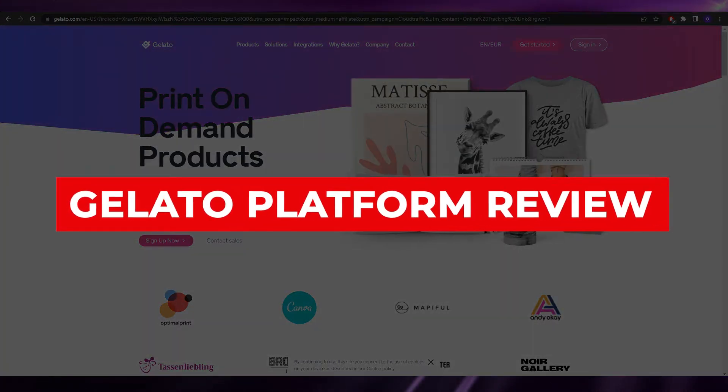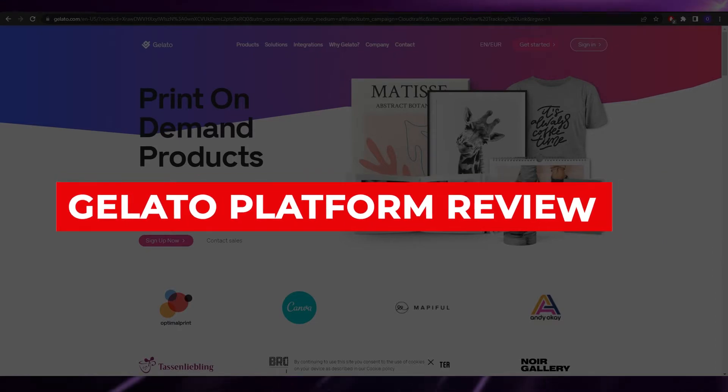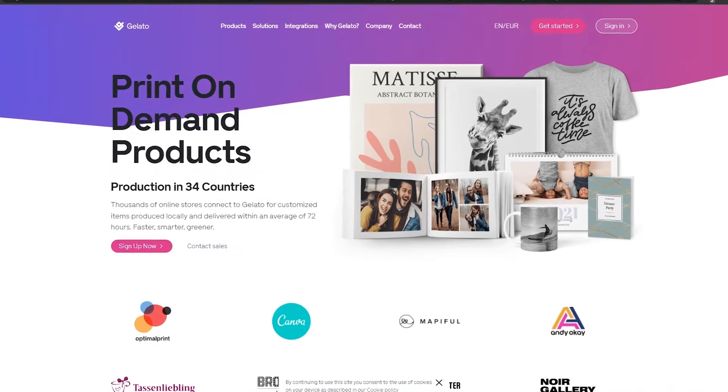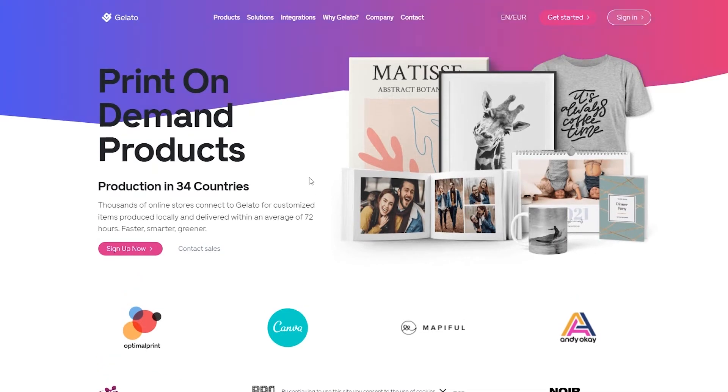Welcome back to another video. In this video I'm going to be giving you a step-by-step guide on how you can use Gelato. Gelato is a pretty amazing print-on-demand website and it's one of the best ones out there.